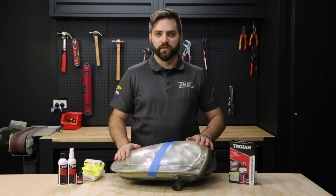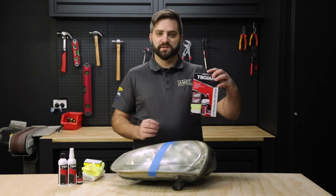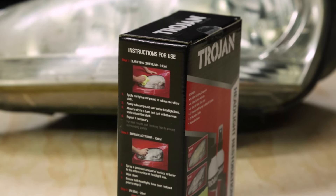Today I'm going to take you through how to use the Trojan Headlight Restoration Kit. It comes in a box with instructions on the side — three easy steps to follow.